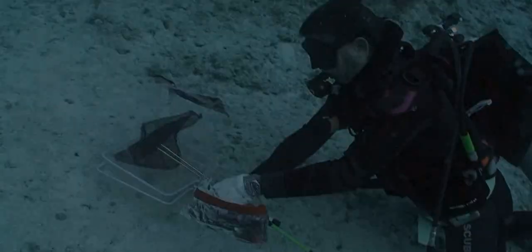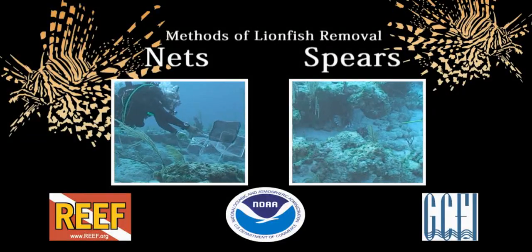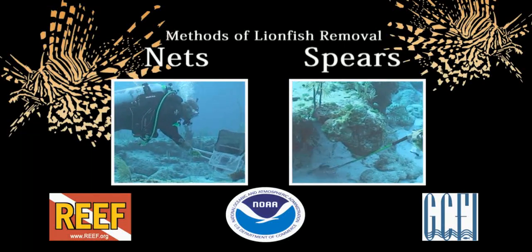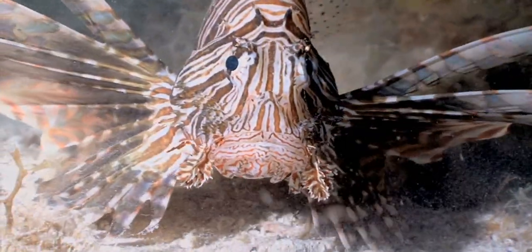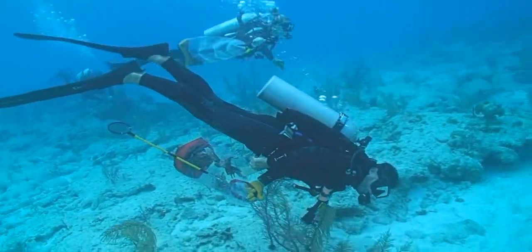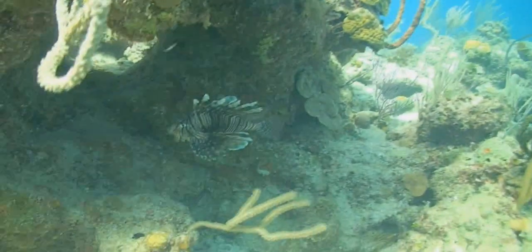For divers and snorkelers, there are two primary methods of lionfish removals: nets and spears. Each method has its advantages and disadvantages, and there are many styles to choose from. Though lionfish are boldly patterned and can be ornate in their fin displays, during prime daylight hours they are most often sheltered and cryptic in nature. When looking for lionfish, search thoroughly and explore overhangs, crevices, and sheltered areas. Lionfish tend to prefer high relief and complex structures, though they can be found in almost any habitat.